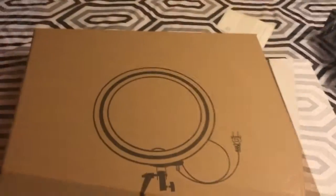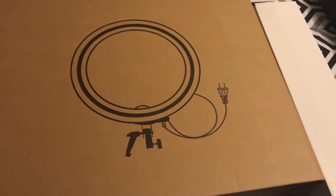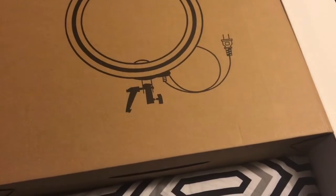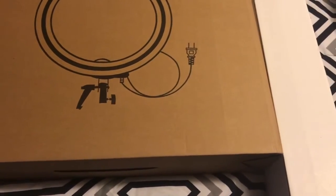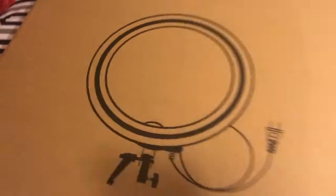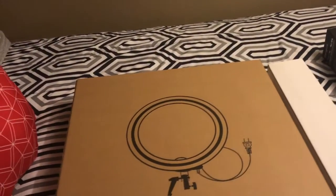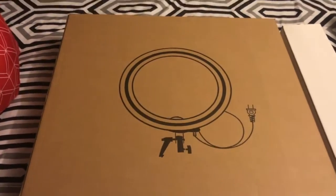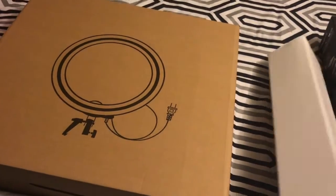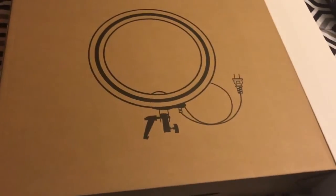So this is the 19-inch ring light in the box. This is the Lusana Studio Ring Light Dimmable Fluorescent Continuous Lighting Kit, and it also came with a Photography Photo Studio Light Stand. This cost me $68 — it was originally $79.87. I'll probably insert the screenshot in this video somewhere. So I'm going to open these and I'll be back.